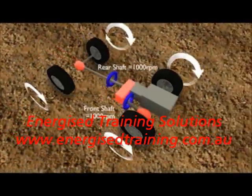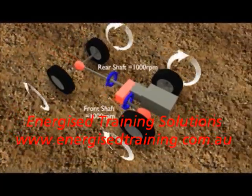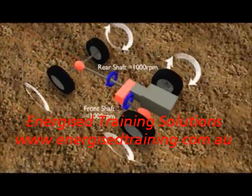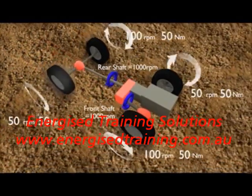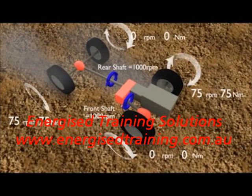When travelling off-road, the differential can work against us as it supplies all available power to the wheel with the least amount of traction or resistance. If a rear wheel lifts off the ground or loses traction, we will not get bogged as long as both front wheels maintain traction. The problem arises when we lose traction on any one front wheel and any one rear wheel at the same time, because all torque will be sent to the two spinning wheels.